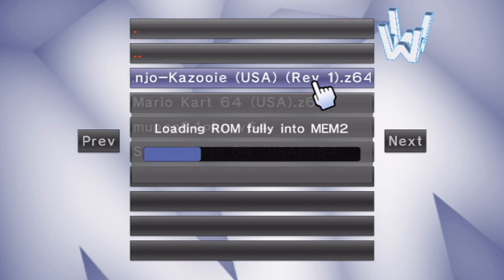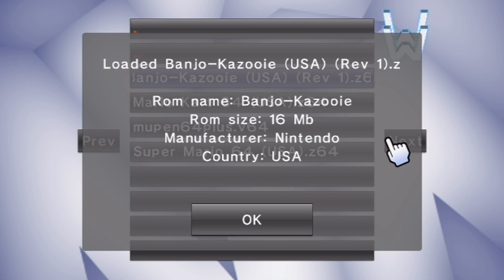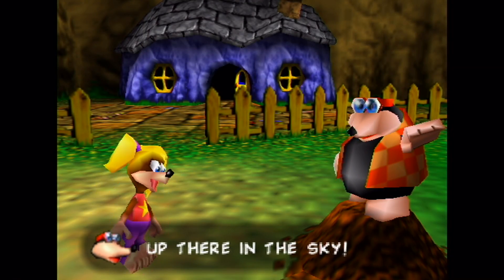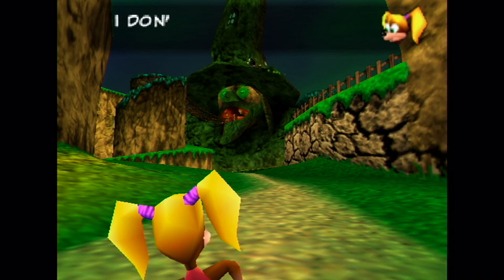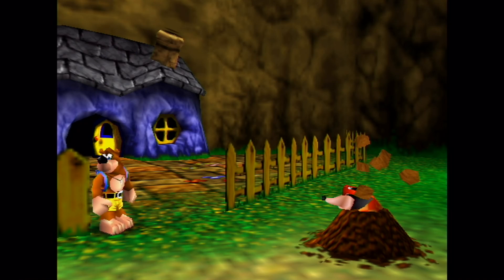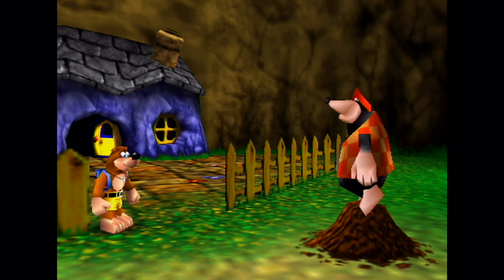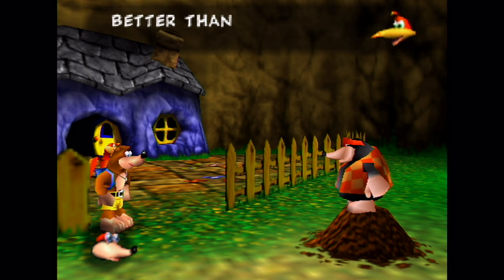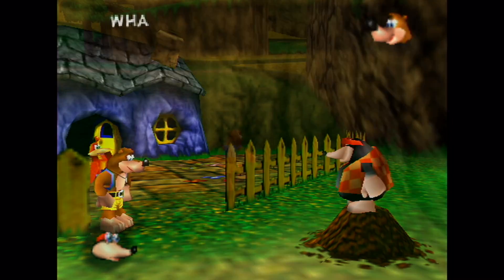Let's do Banjo-Kazooie. Press OK and it'll bring you back to the main screen, but you'll see Banjo-Kazooie on the left side. Now all you do is press play game and it should take you in. This is a very long intro — I always forget how long the Nintendo 64 intros were. But as you can see, we are playing Banjo-Kazooie. I think the best way to play would be a Wii Classic controller or a GameCube controller, but you should still be able to play with a Wiimote and a Nunchuck.